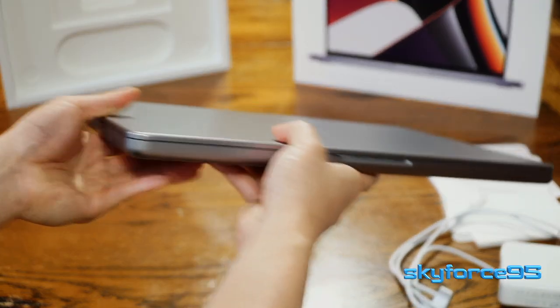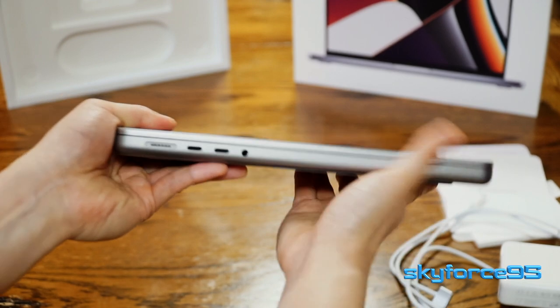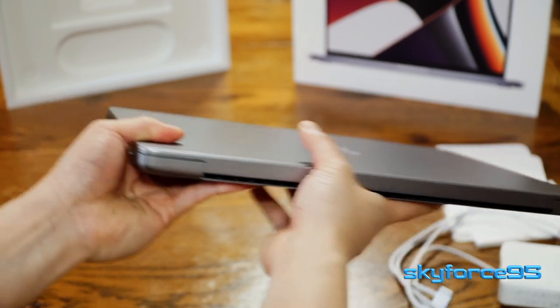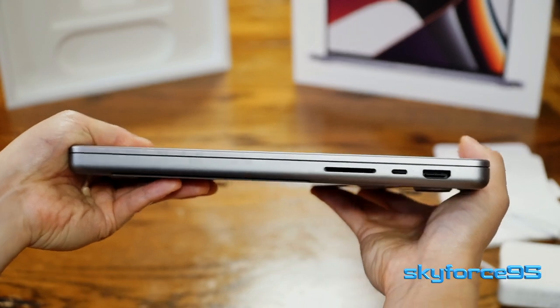This looks really slick on the exterior. Coming from a mid-2012 MacBook Pro, it's a very familiar, boxy design. It seems thick, but honestly it feels a lot lighter than my 2012 13-inch because it is 3.5 pounds and only 0.61 inches thick.